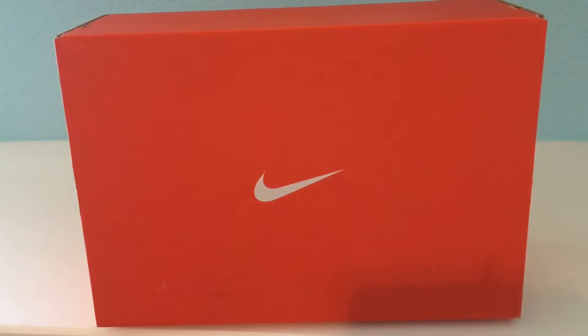Hey there guys, hopefully you all are doing okay. Welcome back to my channel. Today we're going to talk about the Nike Free Trainer 1.0 — these are training shoes and I'm going to unbox them for you.